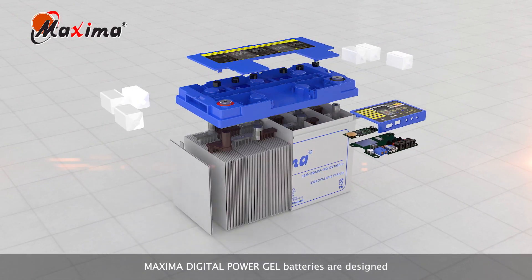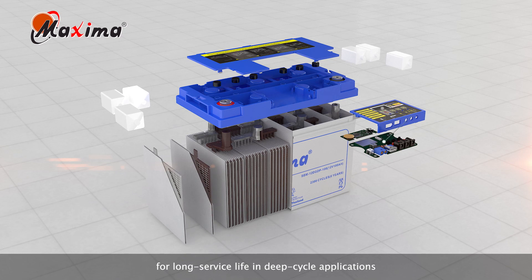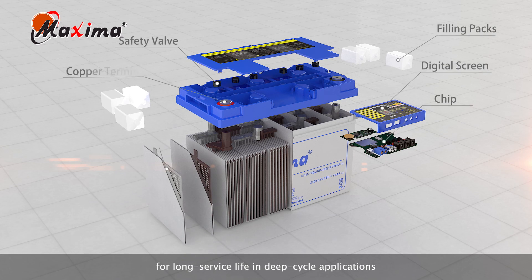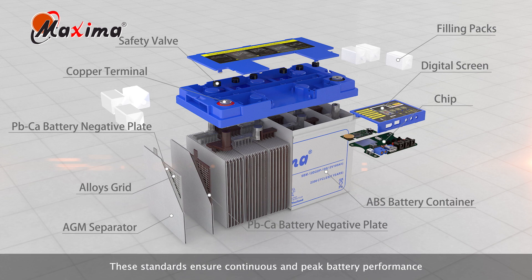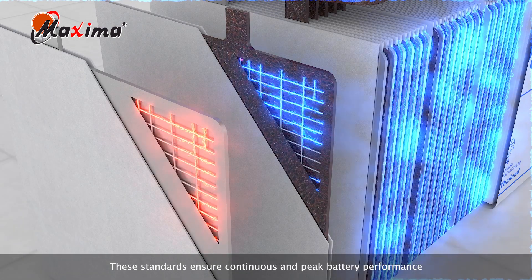Maxima digital power gel batteries are designed for long-service life in deep-cycle applications, using only the highest quality raw materials. These standards ensure continuous and peak battery performance.